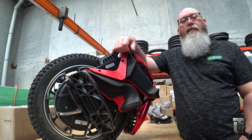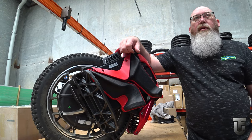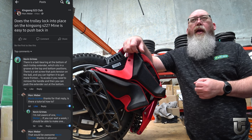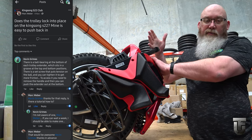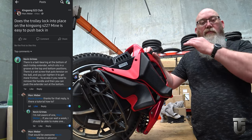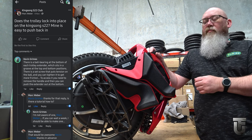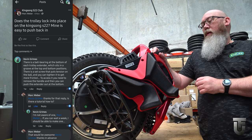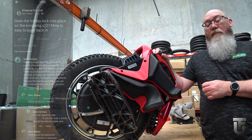Hi everyone, Kevin here from Rollins Ed. A few days ago I was on Facebook looking at the posts in the Kingsong S22 club, and Mark Webber asked a question about the trolley handle on his S22, asking if it locks up because his was quite loose and falling down. The discussion basically said we can adjust this with a ball inside the handle. He asked for a video about it, I wasn't aware of any, so we're making one.